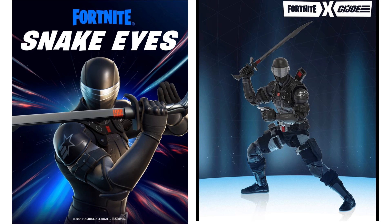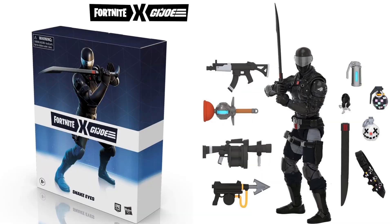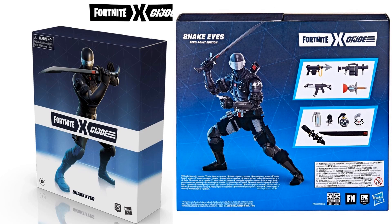I'm counting this because it is still a Classified figure even though it's not numbered towards the main line — it's a Fortnite Snake Eyes. You can see all those crazy accessories that come with him for the Fortnite game. This is actually one of the coolest-looking Snake Eyes figures they've done so far — crazy guns, grenades, a sword, and a belt that wraps around him with grenades.